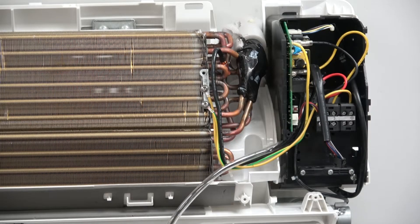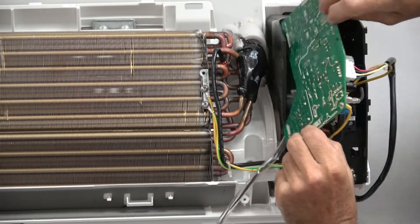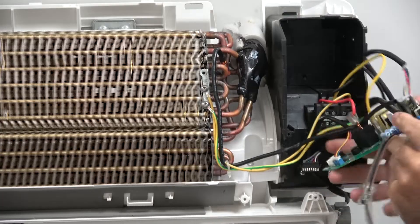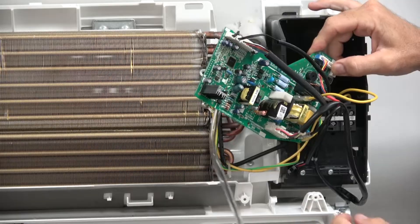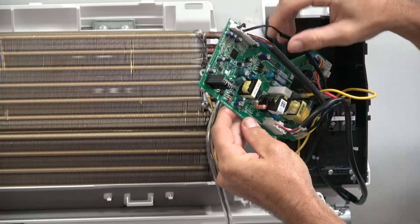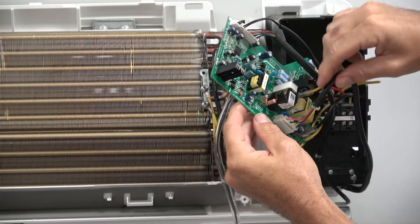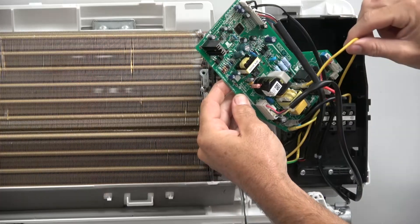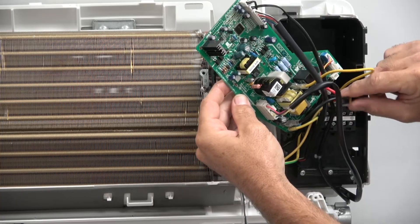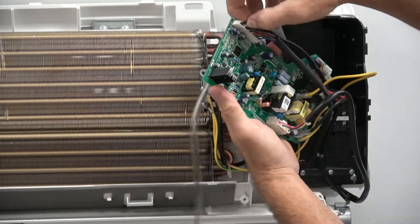Take off your front cover, and then if you're just replacing the board, the board will slide out. Once it's out I'll flip it around so you can see it — everything simply plugs in. You have your indoor sensor, your coil temperature sensor, your LCD screen, your indoor fan motor, your louver motor, and then your main power is hardwired into your relays.